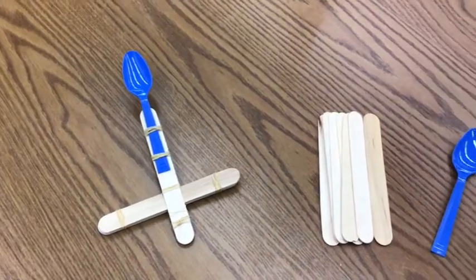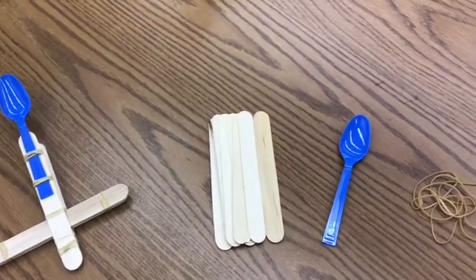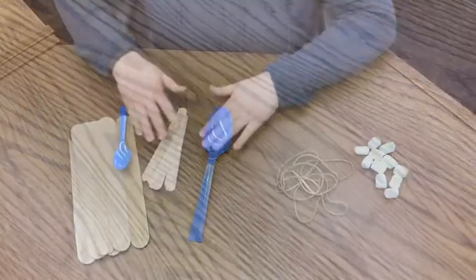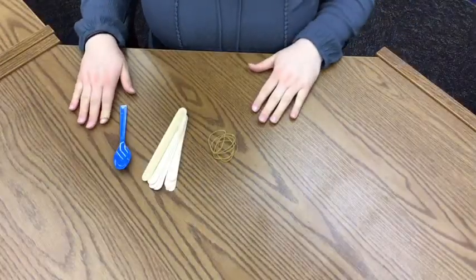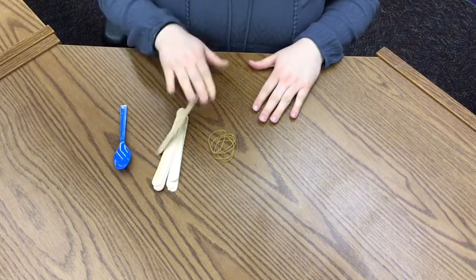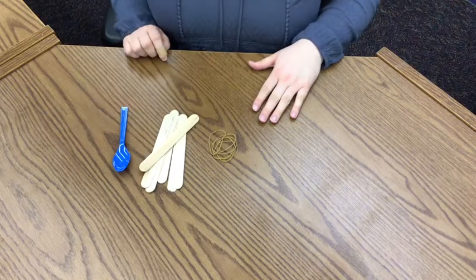Today I'm going to show you how to make the activity from our summer reading packet: a marshmallow catapult launcher. All you need to make your catapult are about seven popsicle sticks, five or six rubber bands, and a spoon.